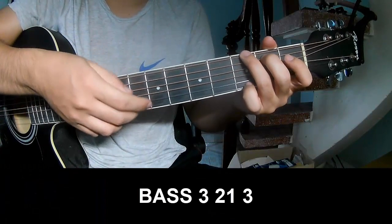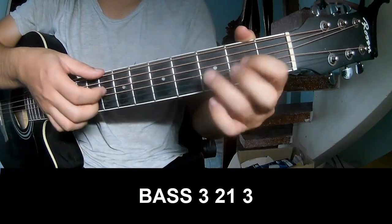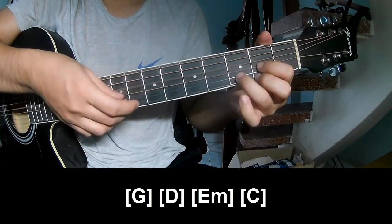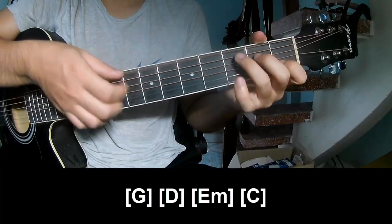The first to play: page 3, 2, 1, 3, page 3, 2, 1, 3, and shoot by long G. Then D, E, M, and C.